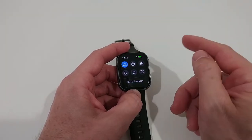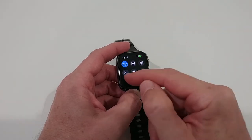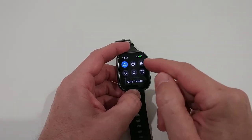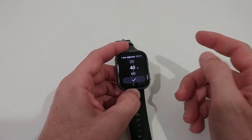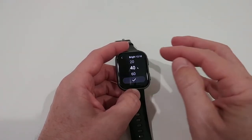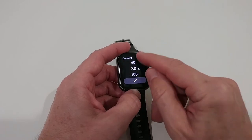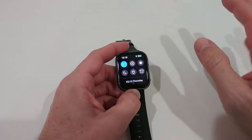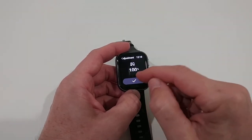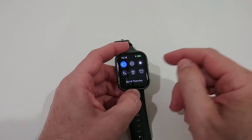In the status menu, we can activate a lot of things: wrist raise to turn on the screen, do not disturb, a flashlight for the night, and the brightness setting. I've been working with 40% brightness inside, which works perfectly. When going outside I increase it to 100% — it's so bright there's absolutely no problem seeing it even in the brightest sunlight. There is no automatic brightness setting because it doesn't have a sensor.